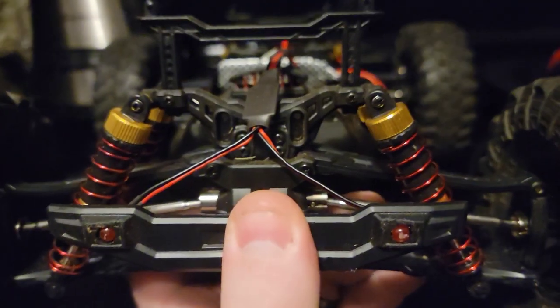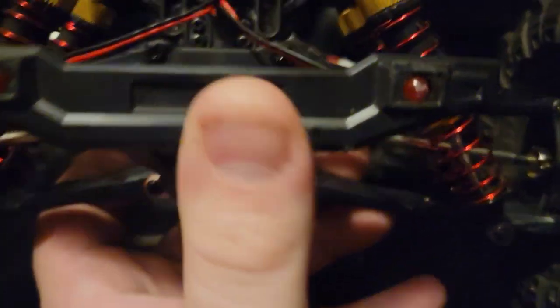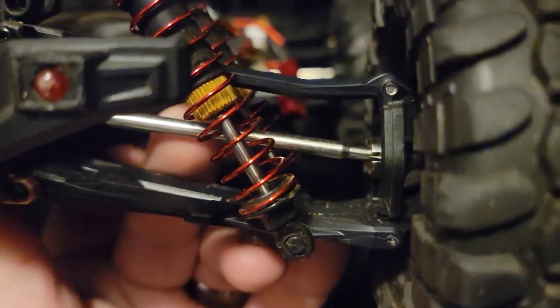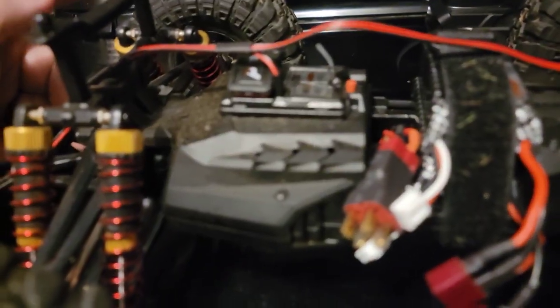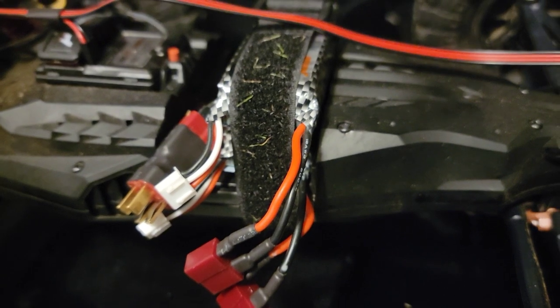The rear bumper, unlike the front, is rather solid — aside from being scraped across the ground when I'm pulling a wheelie, no damage, just some scrapes. The driveline, as far as I can tell right now, the output shafts in all four corners are still in perfect shape. The cups are still in perfect shape, and everything seems to be going pretty good on this thing so far.